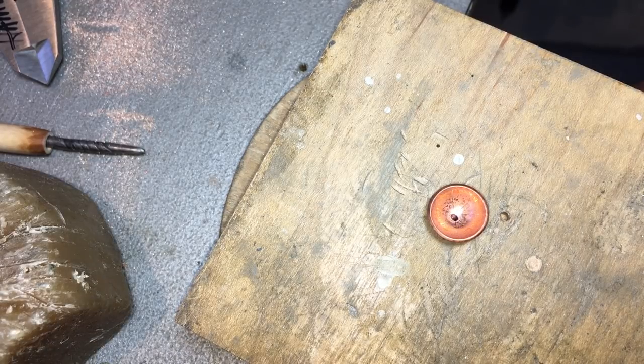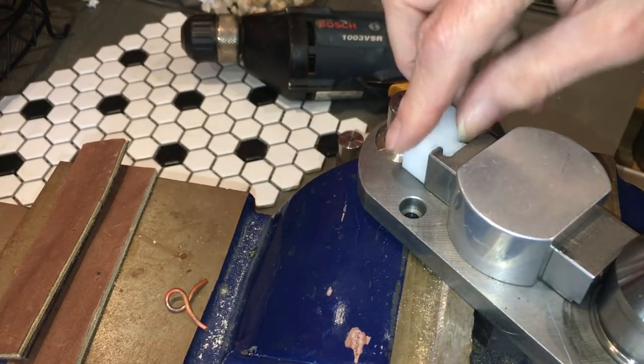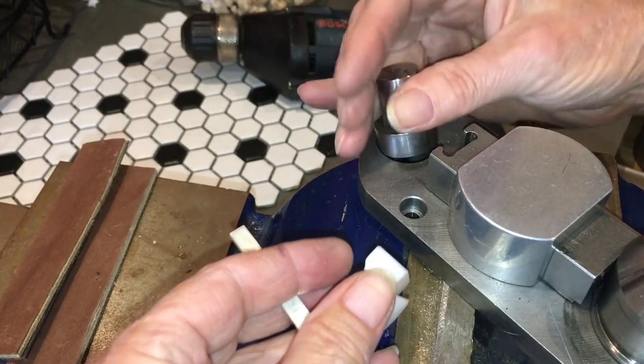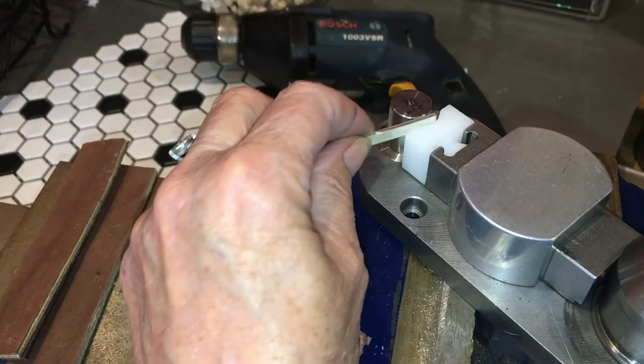Now we'll get set up to bend some ring shanks — something I hate to do. There are several ways to bend a ring shank and none of them are very fun. I'm going to show you on this — it's the Pepe Tools Ring Bender. It has these nylon parts and they come in different sizes. I'm using a smallish one because I want to make a tight curve. I start by putting it in and bending my ends.